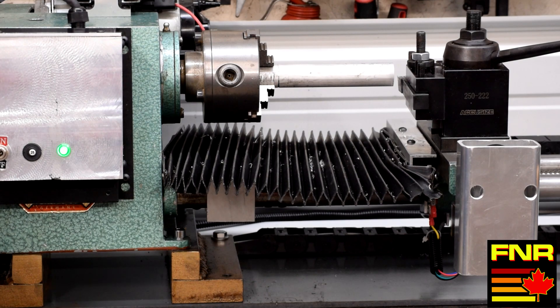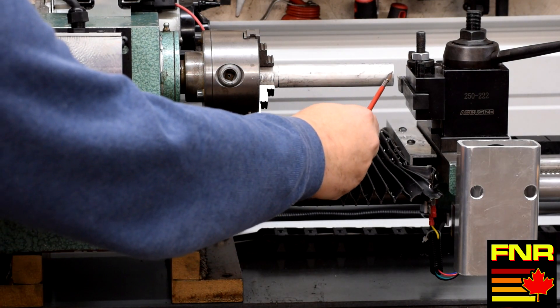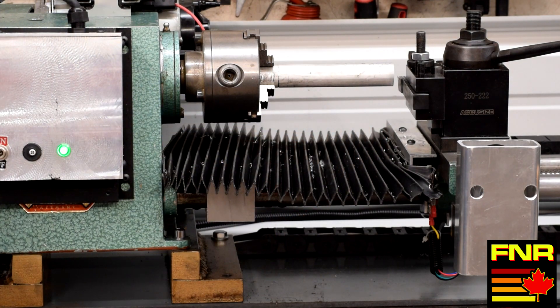What we're going to do is make a skim cut of 1.007 inches. That should take a skim cut down across the entire length of the bar and clean it up. So let's go ahead and give that a try and see what happens.